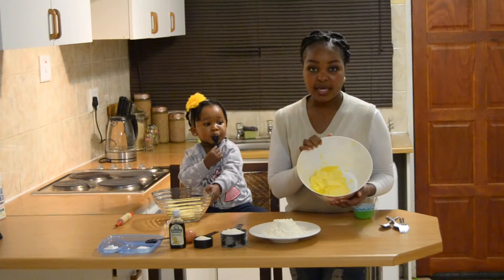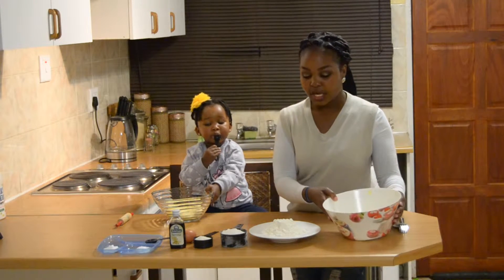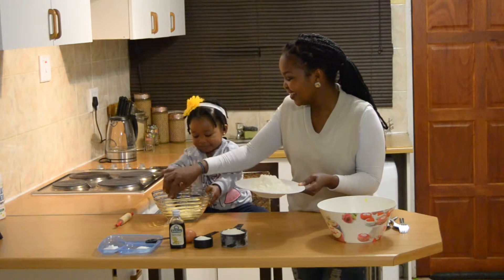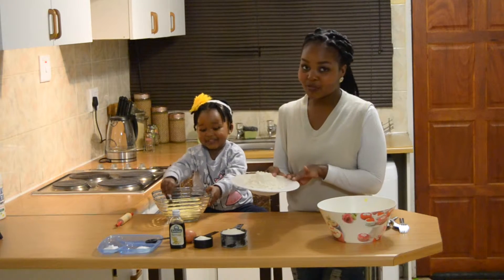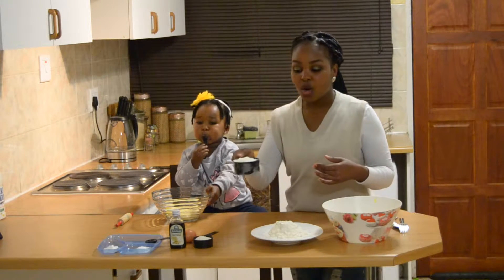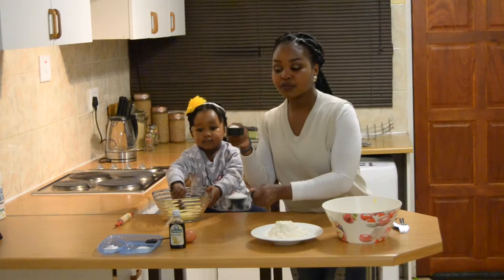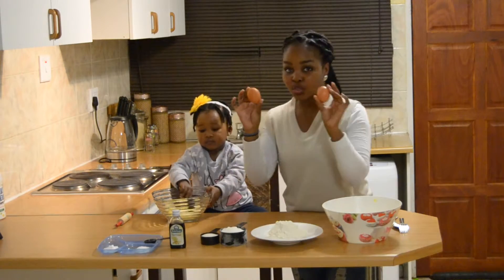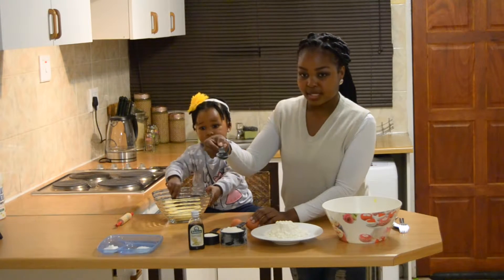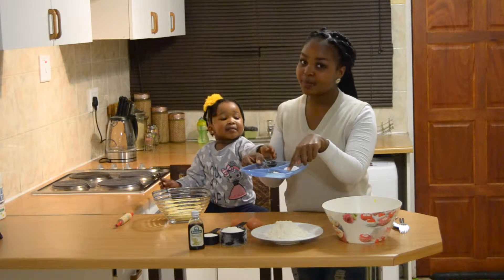You need about half a cup of butter — you can use a full cup if you want, I just prefer using half. You need two cups of baking flour; you can use all-purpose flour or self-raising flour if you prefer. You need a whole cup of caster sugar — you can use normal sugar. I usually use one cup of caster sugar and a third of a cup of normal sugar. And then you need two large eggs, one teaspoon of vanilla essence, a little pinch of salt, one teaspoon of baking powder, and one teaspoon of bicarbonate of soda.